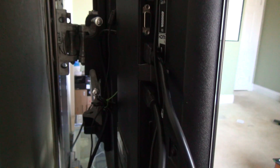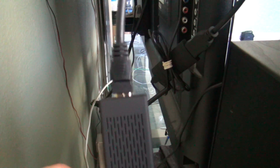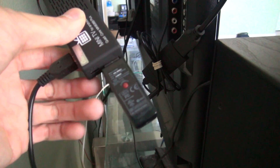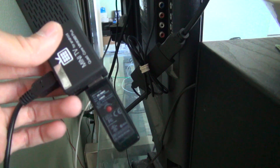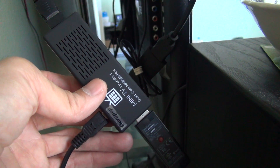So basically, this is the HDMI connected to the HDMI, the power, and the USB. You can connect a keyboard or mouse receiver to it, and you can use it just like a regular computer.